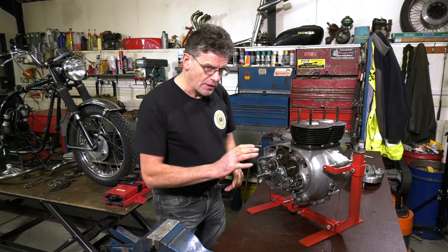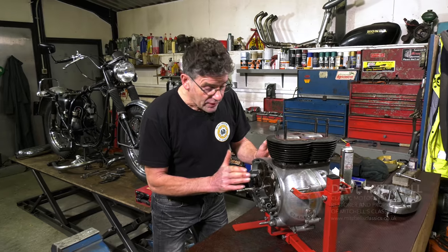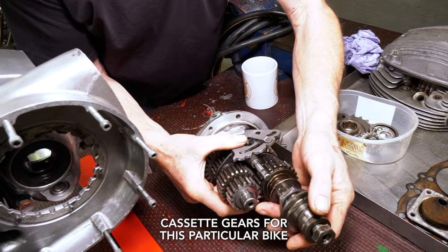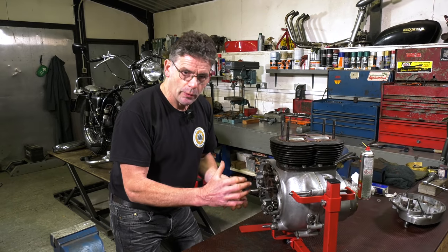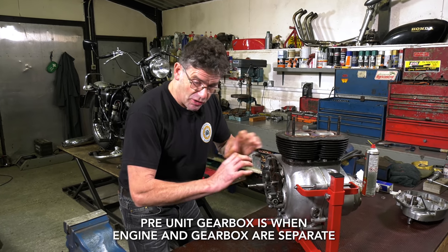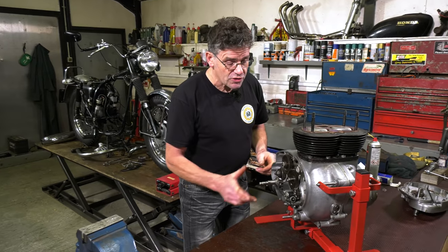When we get to this stage with the engine, the gear cassette has gone back in. It's a good idea to make sure you've got all four gears, because if something's not right and it jams up, you've got to take the whole thing apart. With cassette build-up gearboxes, usually the whole lot goes in as it should be. It's when you build up a gearbox on a pre-unit that you put all the internals inside as you go — that's when sometimes you can miss your gears. But this is quite straightforward.